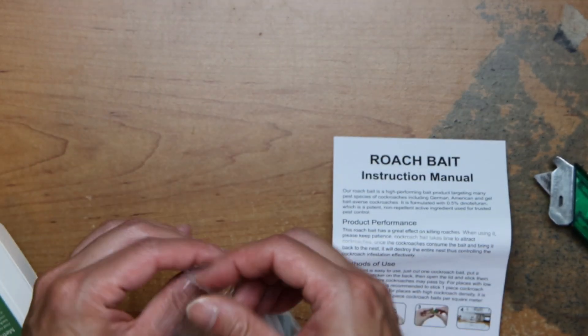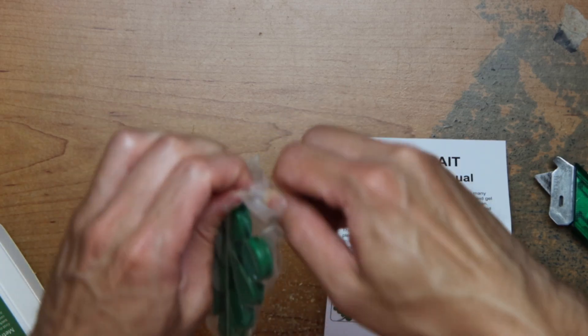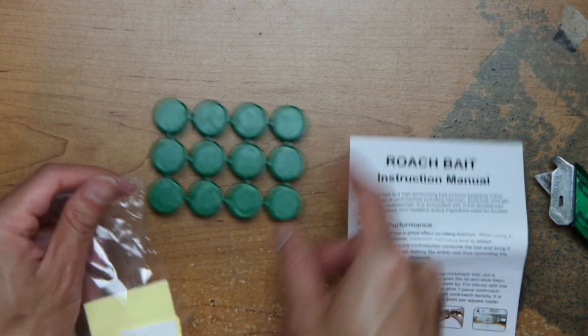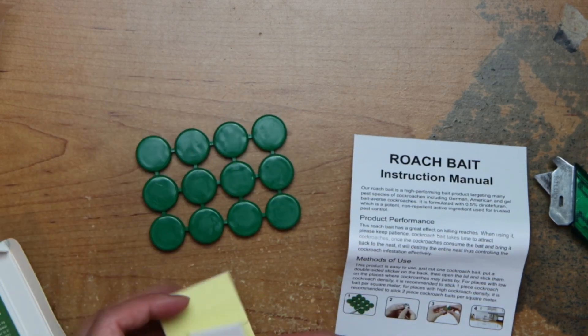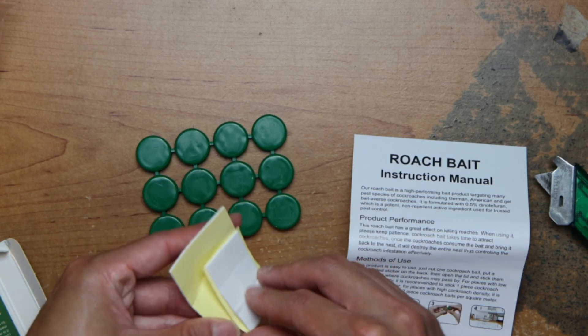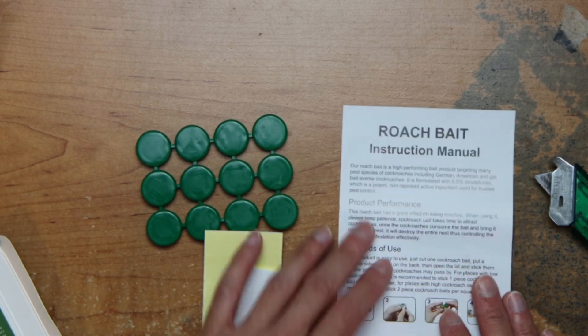Let's take the bait out, cut one out, and then you put tape on it. And let's see what else.